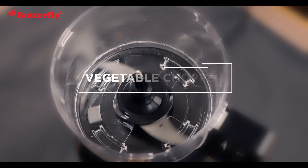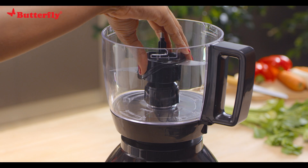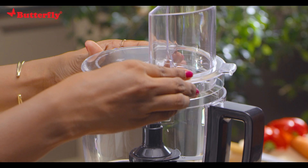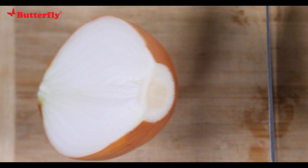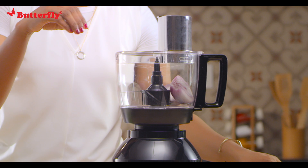Vegetable chopper: insert the blade into the shaft and push it down until it's secure. Place the lid on the slot and turn clockwise to lock. Cut the vegetables into smaller pieces and drop them into the bowl. If the vegetables need peeling, peel them before dropping into the bowl.